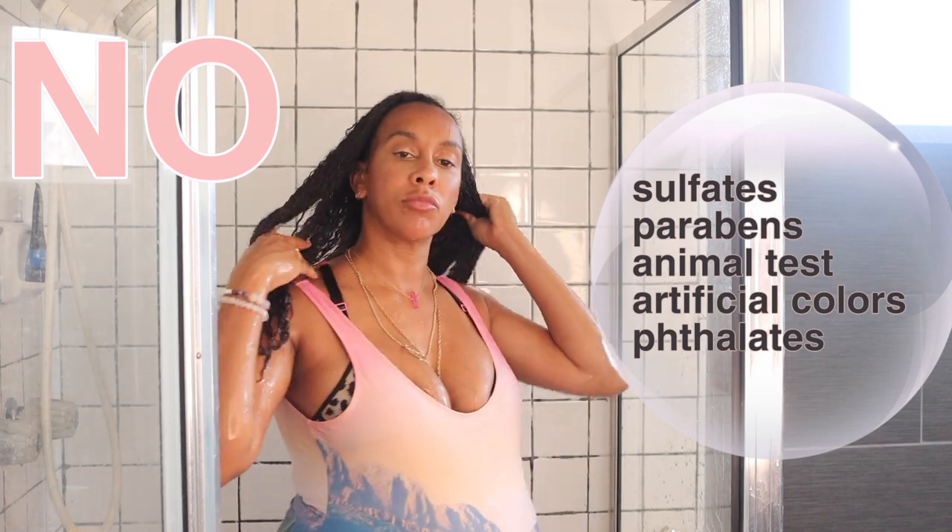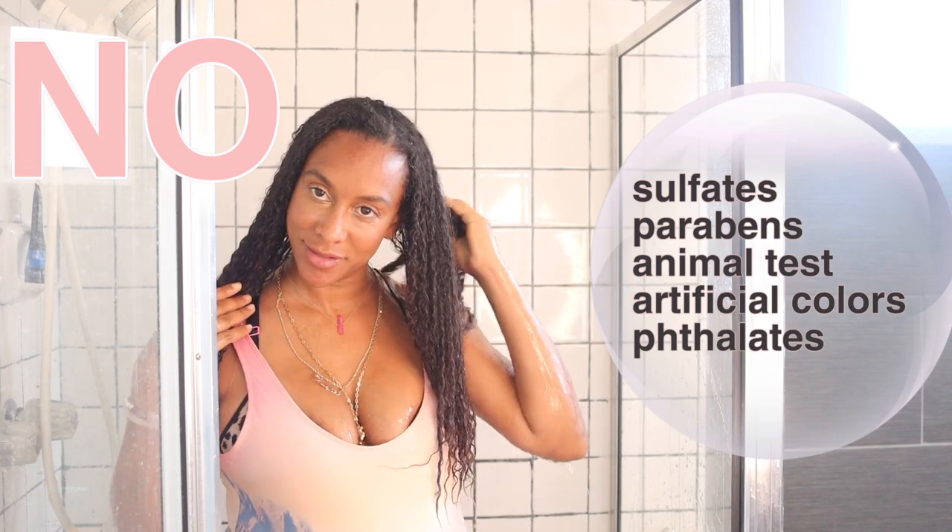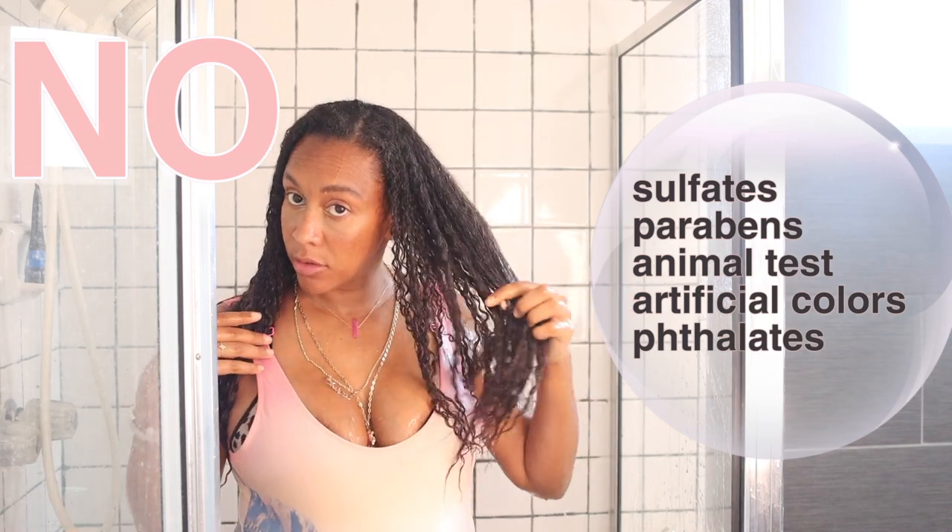Just the spray, the demi brush, the new Alba Botanica conditioner, and then the sheen Jamaican castor oil shampoo. Let's jump in - first I drench my hair with super cold water and then I'm going to apply the conditioner in my hair to help detangle it before I actually shampoo it.